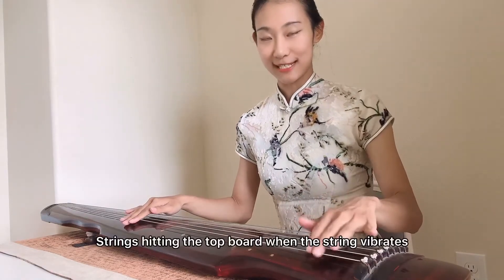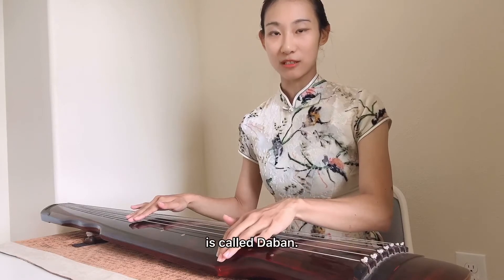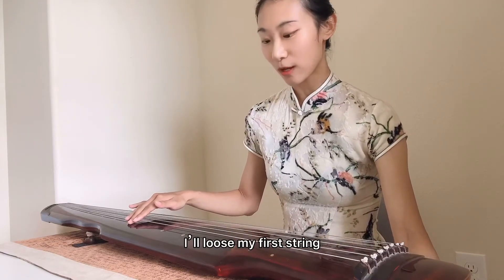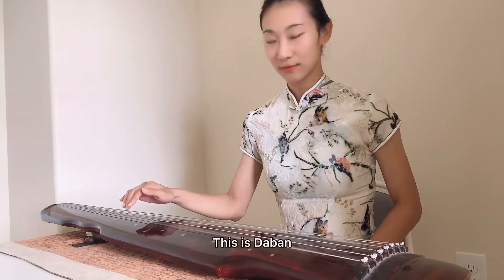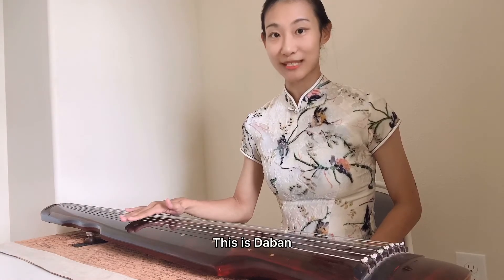那第二点我们说打板是什么。打板就是琴弦在震动过程中会敲击到琴板的声音。我把一弦放松了，然后来演示一下什么是打板的声音。这个就是打板。